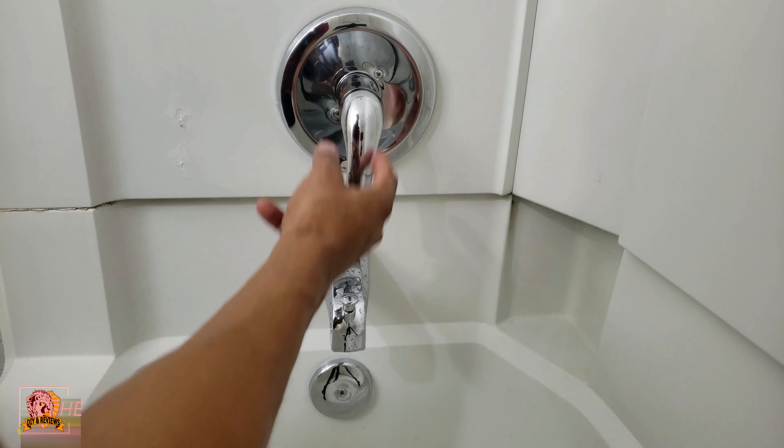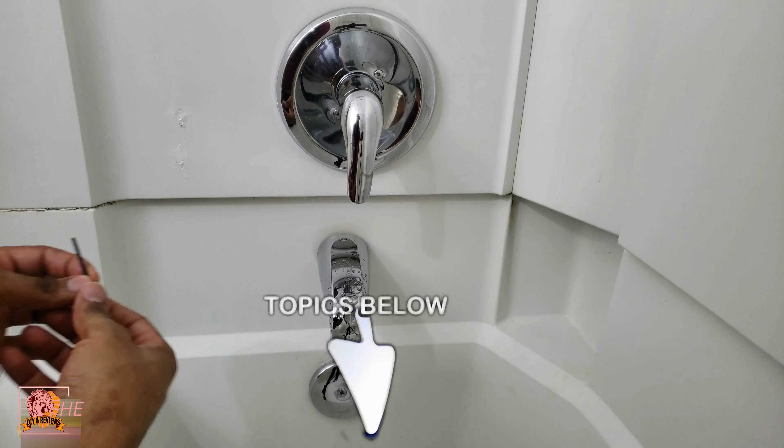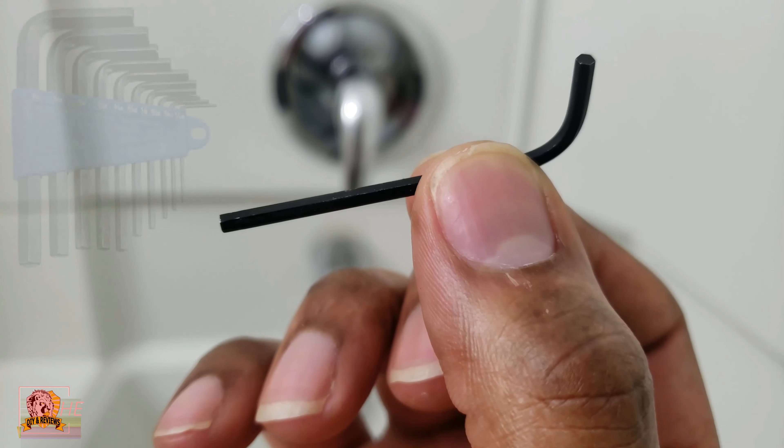So how we're gonna fix this problem is we're gonna unscrew this handle. There's a hole right under here and I'm gonna stick this allen wrench. The size allen wrench that I'm using is a 3/32.